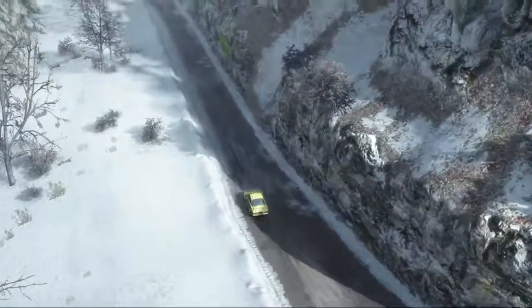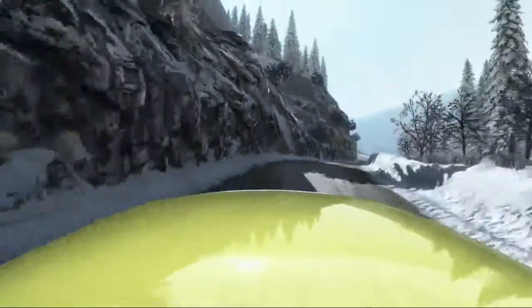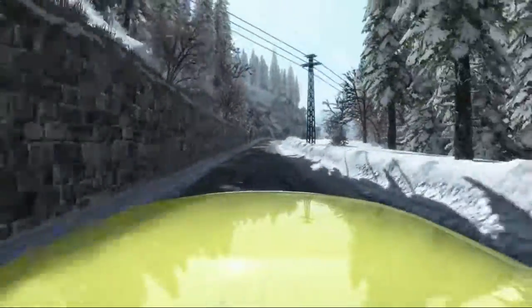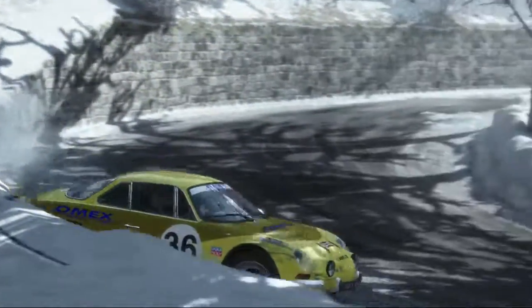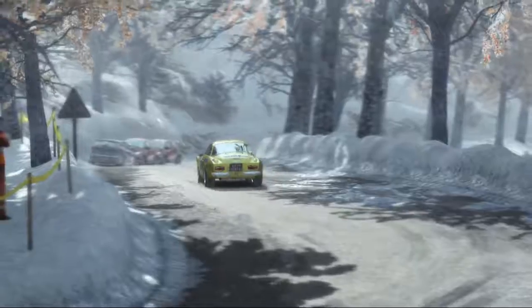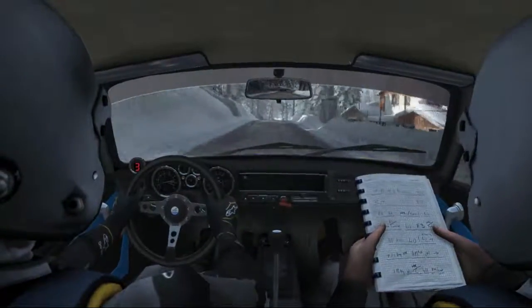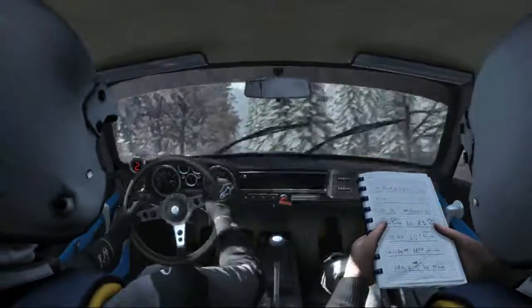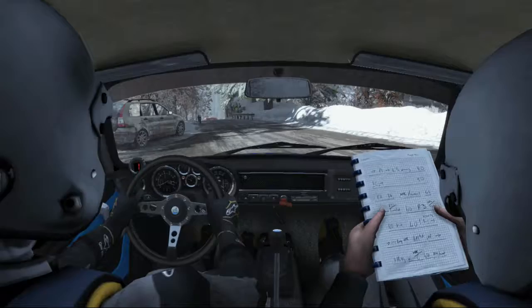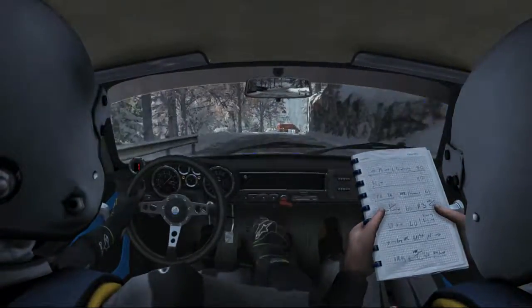Left 5 over crest, 40 caution left 5 tight and caution right 4 long, past junction 40 narrows keep mid. Right 3 past junction, continues for 80.